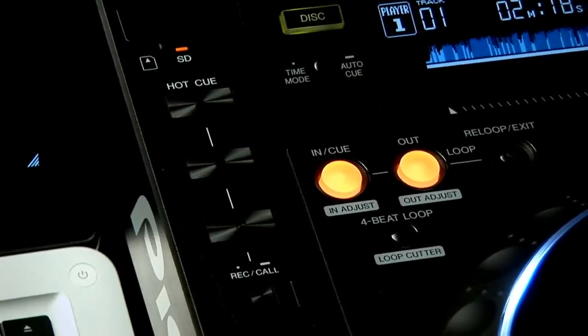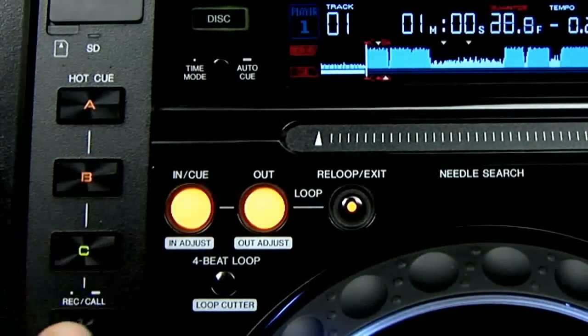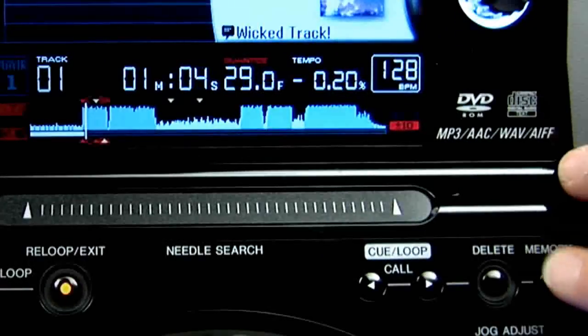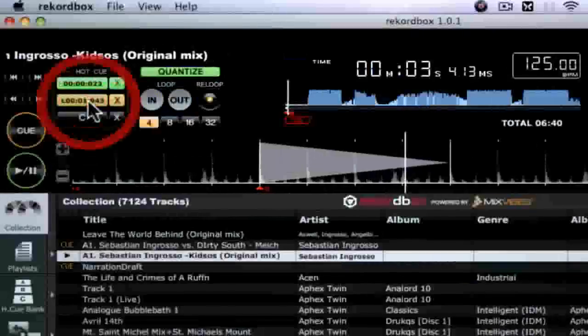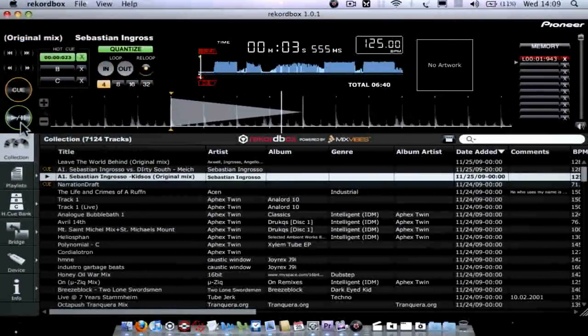Here you can store and recall loops and cue points as usual, or create multiple banks for hot cues in advance using Rekordbox. As well as the three hot cues you can store ten further memo points per digital track, or a hundred per disc with the memory section. The major news is that all of this can be done in advance in Rekordbox for instant recall.